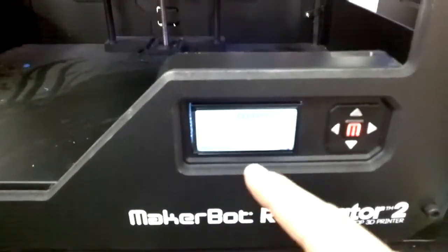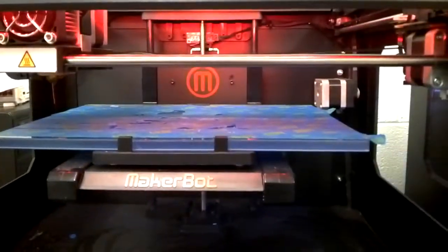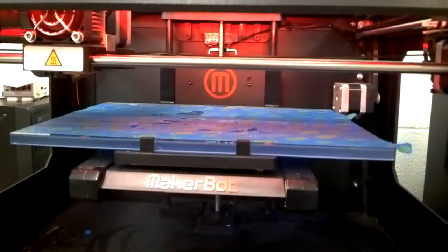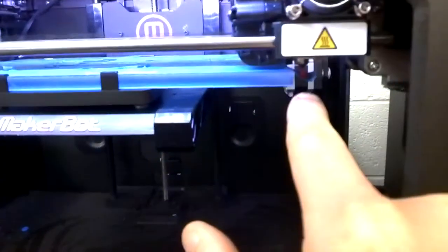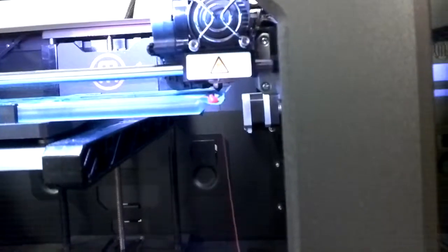Alright, we're just about heated up to 230 so it should kick in here in just a second. Just to give you a sense of what I'm dealing with in case you have a similar problem — you can see how it's getting caught, it's not even moving. It's just running and you can see it's just dripping off to the side. We've got a problem with the belt; it's just not catching at all.